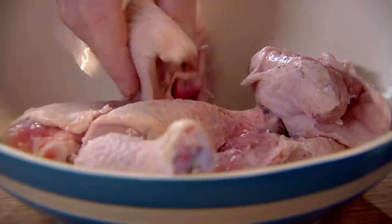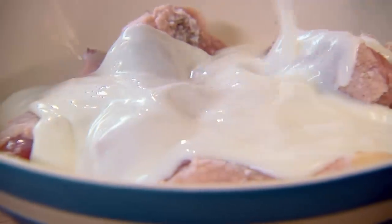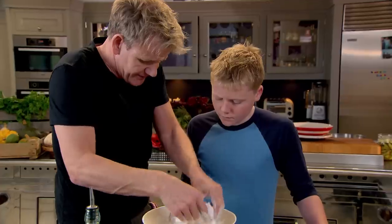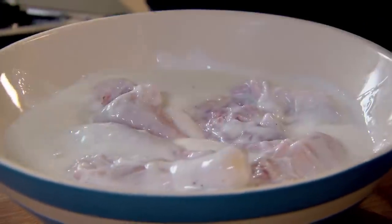First things first — salt and pepper, of course. Then the famous buttermilk. Buttermilk is brilliant for marinating the chicken. If you can put this buttermilk over your chicken the night before, the more it tenderises the chicken — it starts to really relax the chicken and puts a really nice creamy, sour flavour in there.